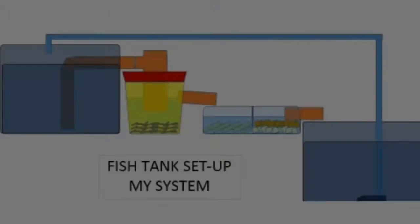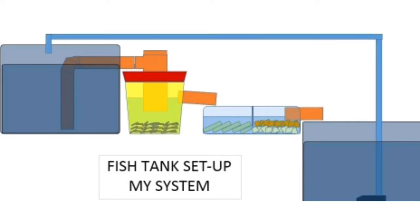In setting up your own filters, you need first to make a layout plan for the design and setup for your filtration. To be practical, go over your house and look for available materials so that you save a lot from the expenses of doing your own filter.